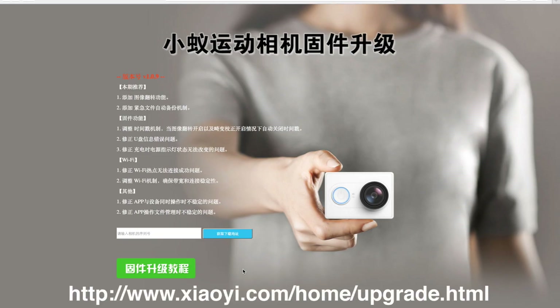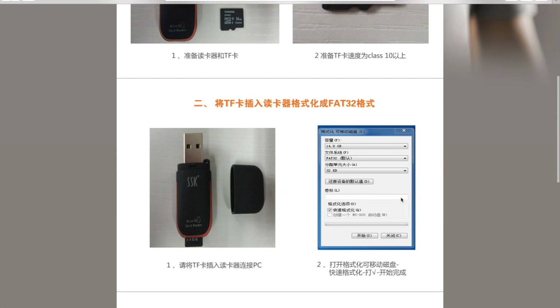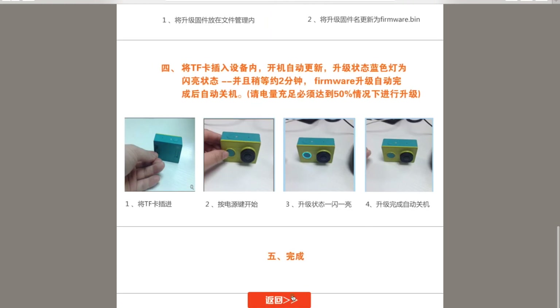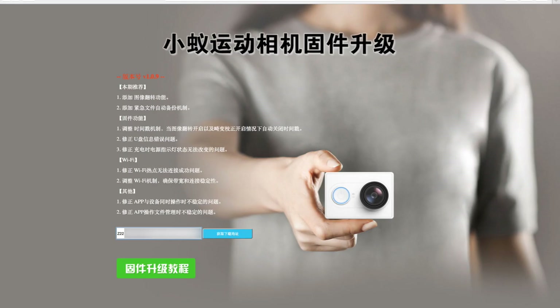Download the firmware from Xiaomi's website. You will find the link in the video description. This is how the website looks like. When you press the green button you can see a photo manual on how to update the firmware on your camera. Now back to the landing page. You will have to enter your camera's serial number next to the blue button. You will find your camera's serial number at the back behind the battery. When you enter your serial number and press the blue button, a red one will appear.